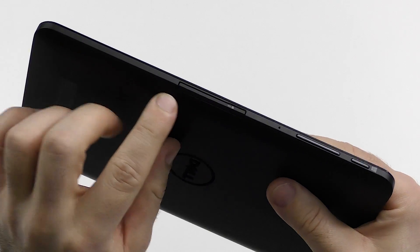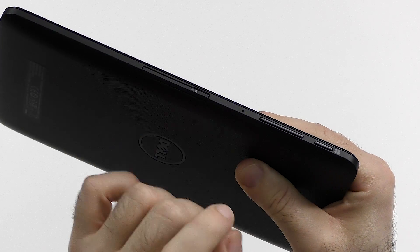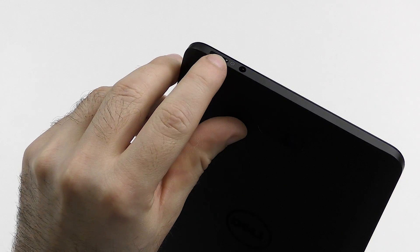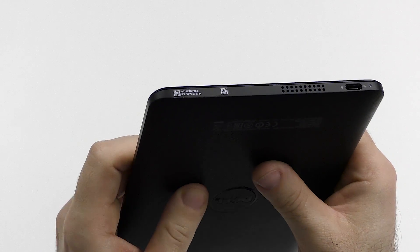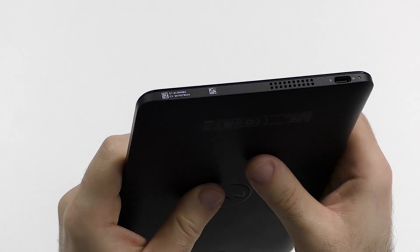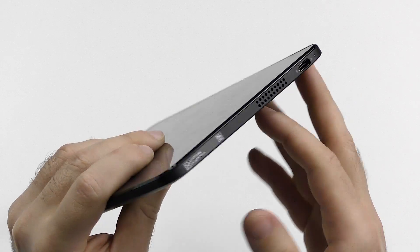Let's quickly get around the ports. Here on the top we have the SD card tray — there should also be a SIM card version. Then the volume rocker, the microphone, and the Windows button. On the left side we can see the power button and headphone jack. On the bottom there is nothing, and on the right side we have the speaker — which I have a big issue with, but I will talk about it later — and the USB Type-C port.